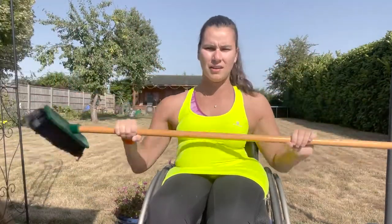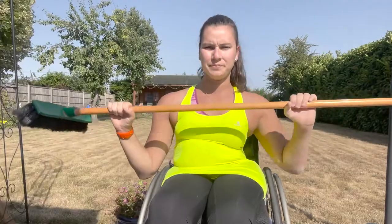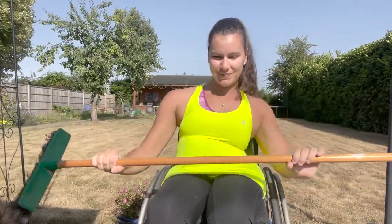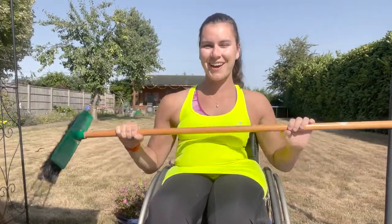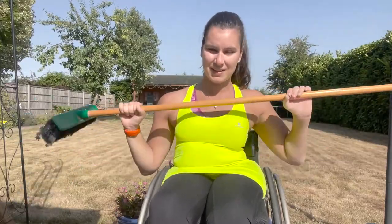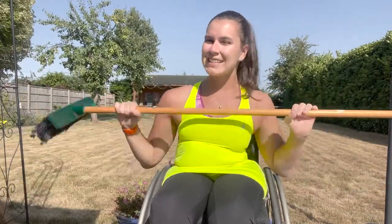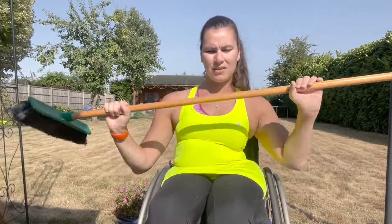And off you go. Remember this is like your hand cycling thing — circle those arms around the front. Try and keep those shoulders nice and relaxed as you do this. Really good job. In 30 seconds we'll move onto our broom W's. Really good, keep going guys. And in 10 seconds we're going to go onto our broom W's. Get ready to change in three, two, one.